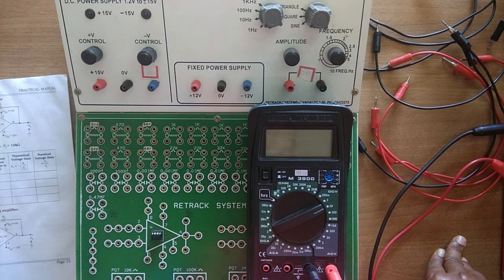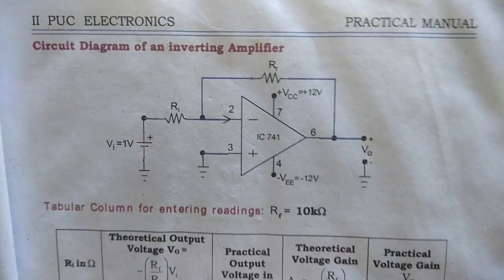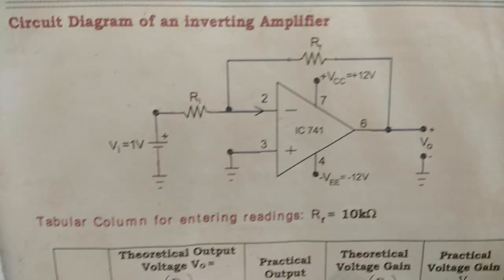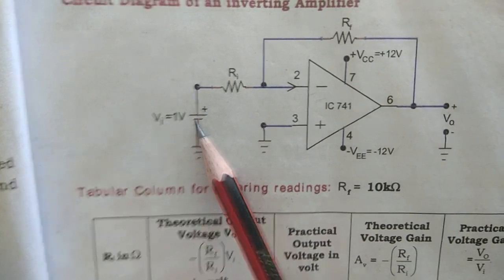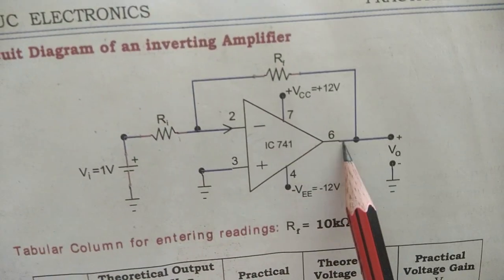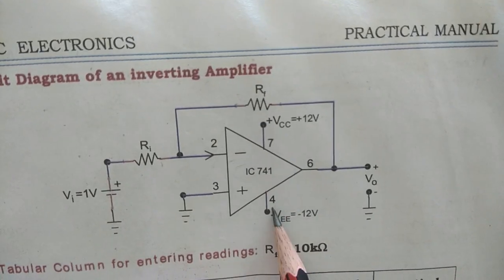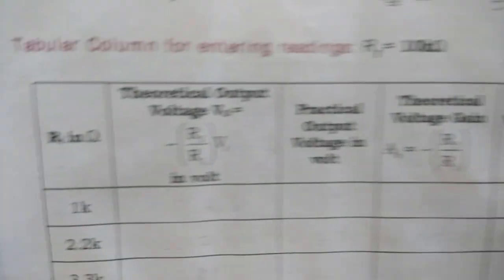Hello students, today I am going to explain the experiment known as op-amp inverting and non-inverting amplifier. This is the circuit wherein the inverting input is given to the input through a resistor, a feedback resistor is connected between pin number 2 and 6, the non-inverting terminal is grounded, and dual supply is applied between pin number 7 and 4. The tabular column looks like this.